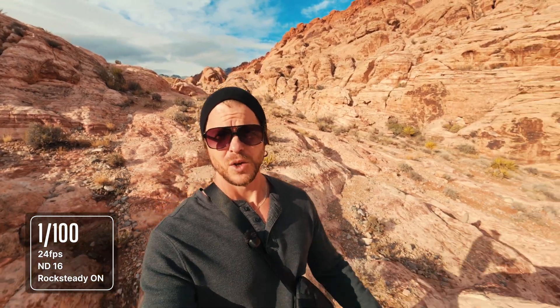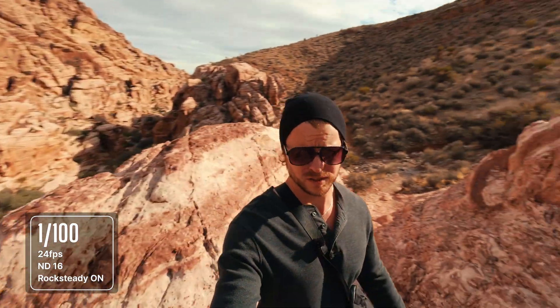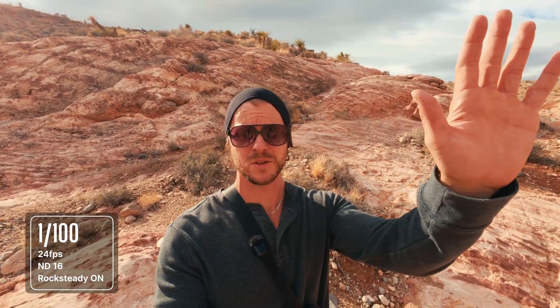Okay, so here we are. 24 frames per second. ND16 filter on, but the shutter speed has been bumped up to 1/100. Still have Rocksteady on. The idea is that a higher shutter speed and the Rocksteady should work together to help the stabilization a little bit, at the cost maybe of a little bit of motion blur. We'll see how that looks.